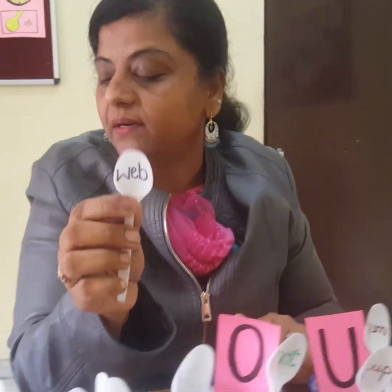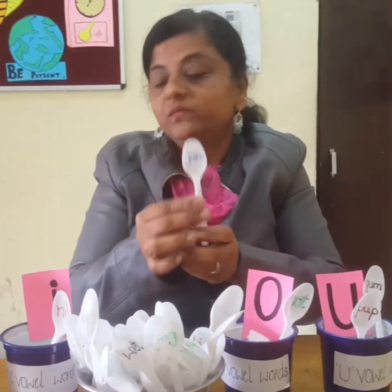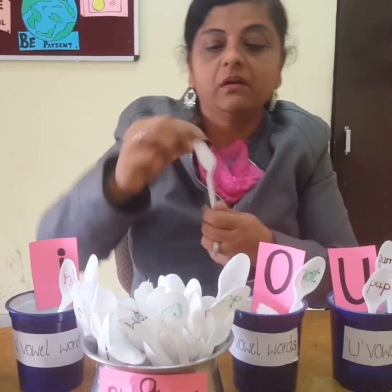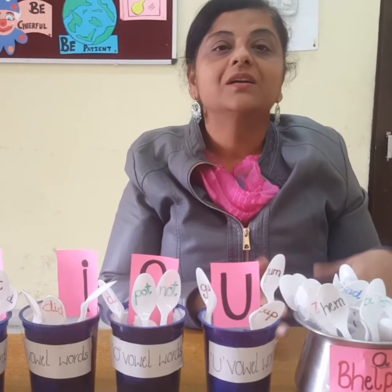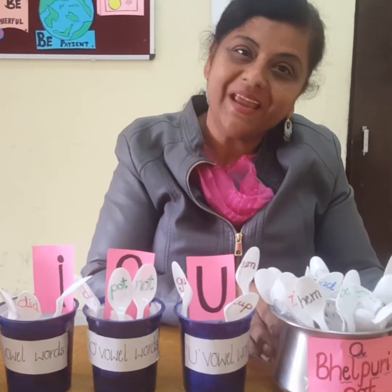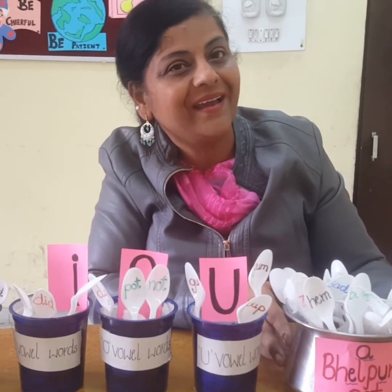Cap — cap is an A vowel word. Web — web is an E vowel word. Jam — jam is an A vowel word. Did — did is an I vowel word. So in this way we will read the words and put them in their box. Let's play the bhel puri word game at home! Enjoy this game. Bye bye, thank you!